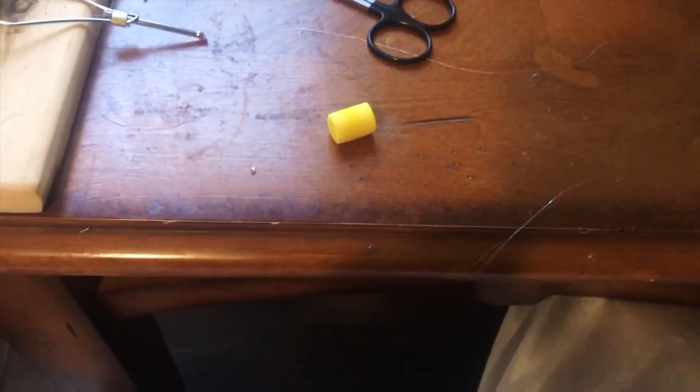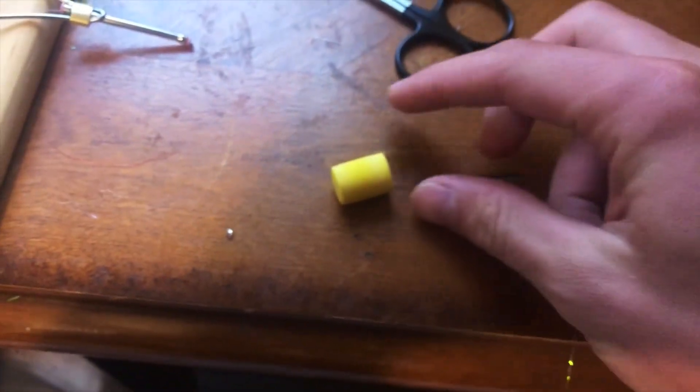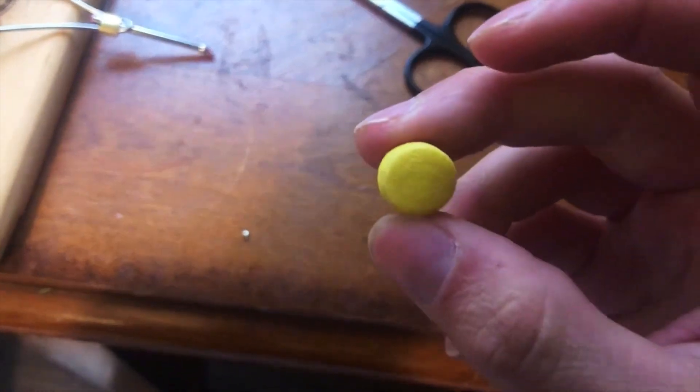Today we are going to be using an earplug to tie a deadly corn fly. This is just your basic everyday earplug, but I'm going to give it a shot. It's got that good yellow color and it's got that consistency that you want. Just a basic red hook — this is an Eagle Claw laser sharp hook. It's pretty small.